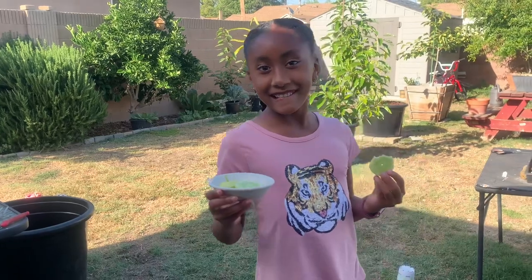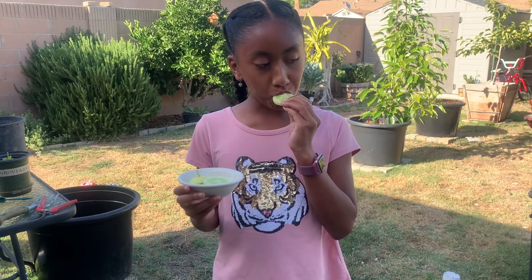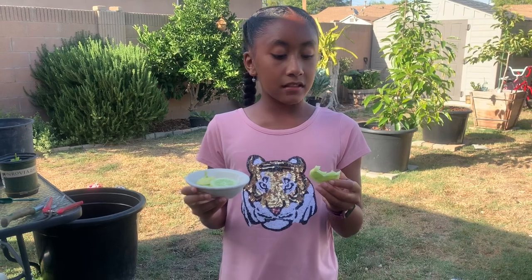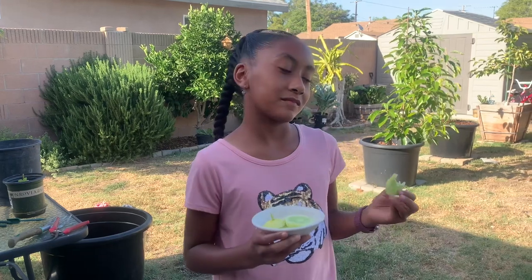I brought my assistant gardener out here, Malia, and she's trying the lemon cucumbers and gonna give her opinion. What does it taste like? It's not that sweet, and it doesn't have a lemon taste either — but it tastes like cucumber with a little less sweetness. Does it have any lemony or sour flavor? No. So it just tastes like a regular cucumber but less sweet. Okay, we'll take that — thank you, Malia!